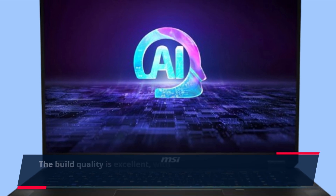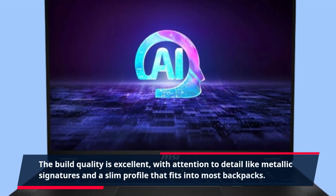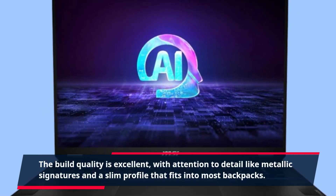The build quality is excellent, with attention to detail like metallic signatures and a slim profile that fits into most backpacks.